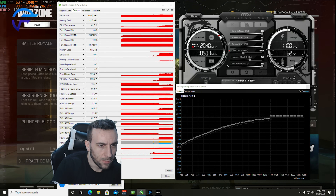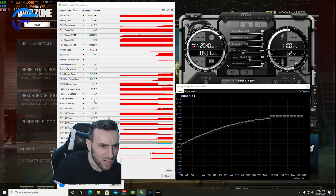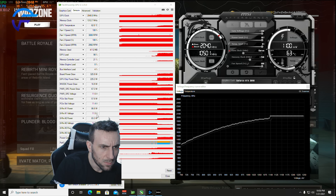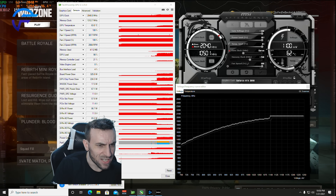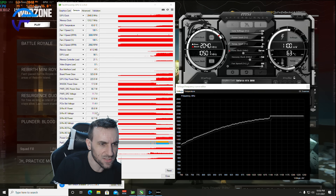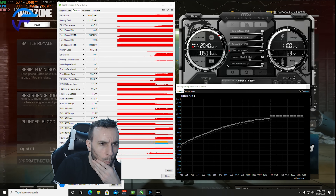PCI Express slot power — look at that. It went up by 1 watt, 2 watts? And the rails went up by 3 watts, but the slot power only went up by 1 watt.